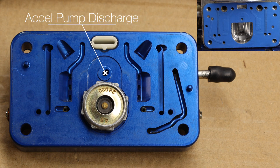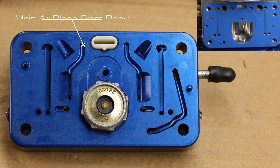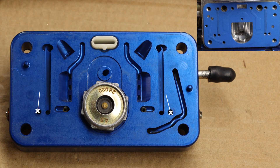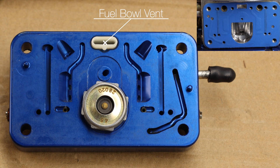Here's a tour of the metering block components: this location is where the accelerator pump pumps fuel into the carburetor by the squirter; here is the main air bleed from the body of the carburetor; these are the main passages to the main nozzles; here are the idle air bleeds for the idle circuit; here are the idle discharge ports; here are your two idle mixture screws on the outside of the metering block; here is the timed spark passage; and finally, this is the vent for the fuel bowl.